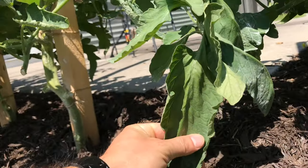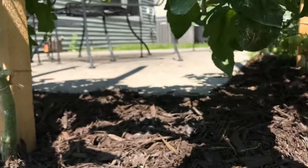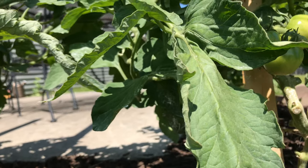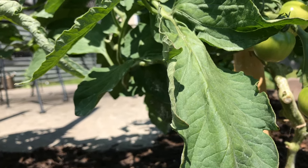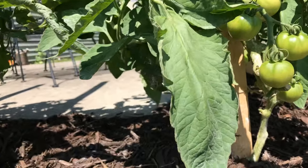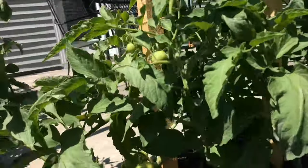So you cut those leaves off, and even a low-lying branch, you can trim that up — just cut the end of it off. That's my tip, and it'll prolong the life of your plants, keep them growing all season, and help you get more tomatoes in the long run. Thanks for watching.